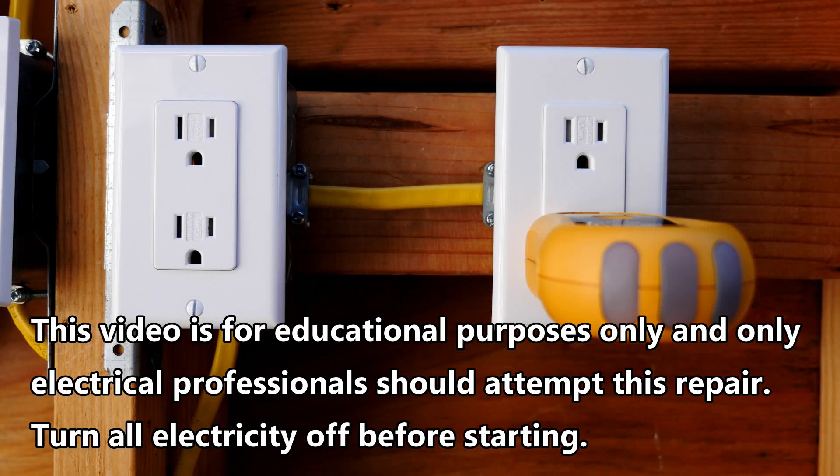Hi, this is Bill for SparkyChannel.com. Today I'm going to show you how to fix a receptacle that does not work.